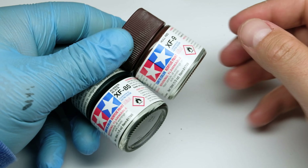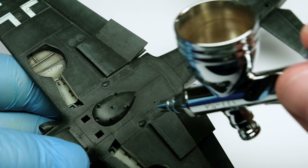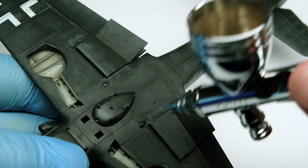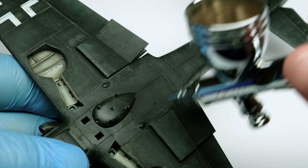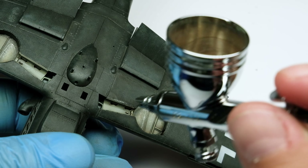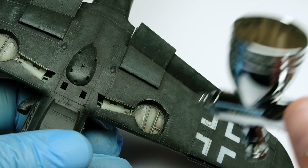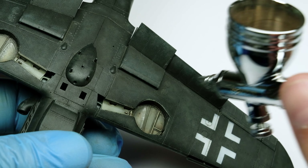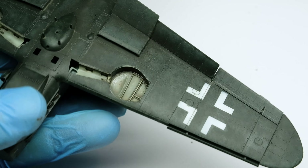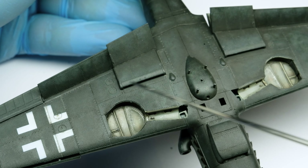Now let's move to more weathering with paints and airbrush. I mix a very reddish dark brown and heavily thin it with alcohol, which has the positive effect that it evaporates really fast. Then with a very low air pressure I spray the color where wear and grime would collect — I like to add this paint step to corners, accentuating shadows or around the gear base to create more contrast.